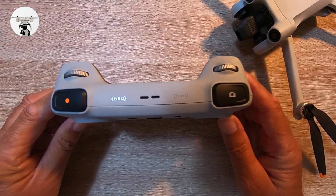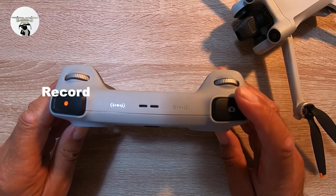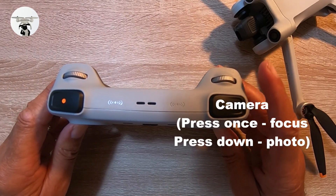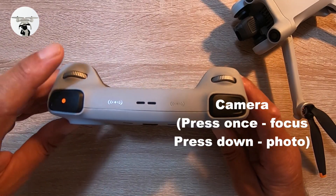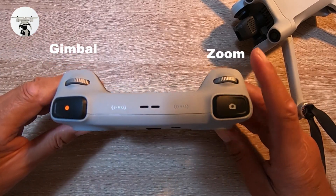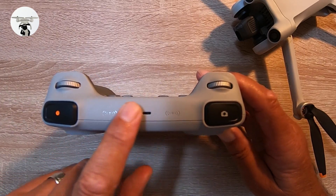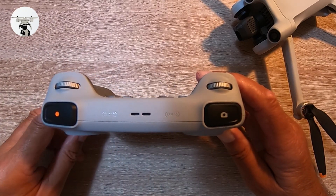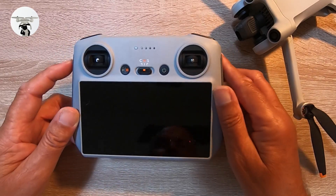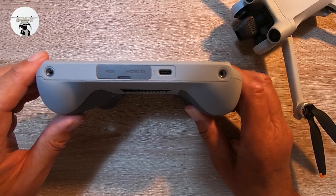Starting from the top, we've got the photo button — this is the camera button and you can change it over to video. You've got your gimbal controller, your zoom, and also at the top here is where your antenna is — it's built into the controller itself.